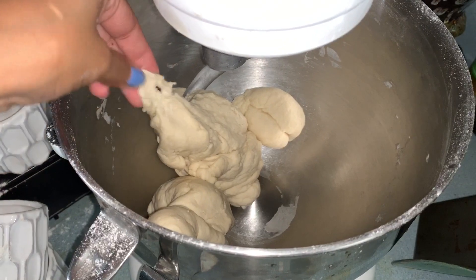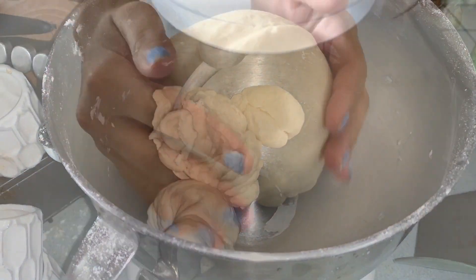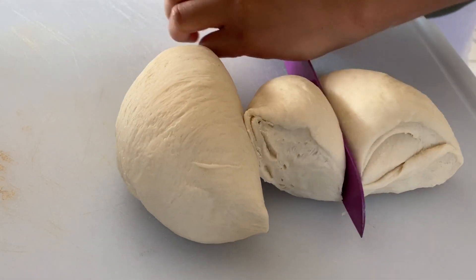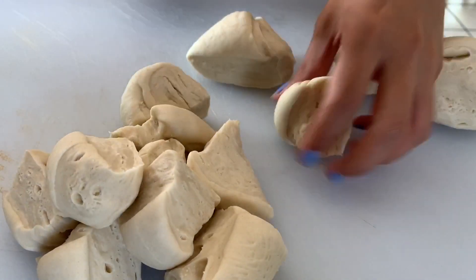Once it looks like this in texture when you pull it apart, it's ready. Now I'm going to let it rest for about one hour. After resting, I'm just going to slice it in half, then in half again, and keep going until I have 16 pieces.